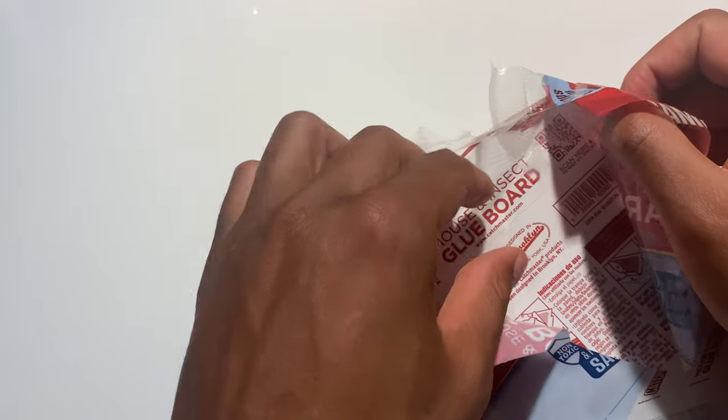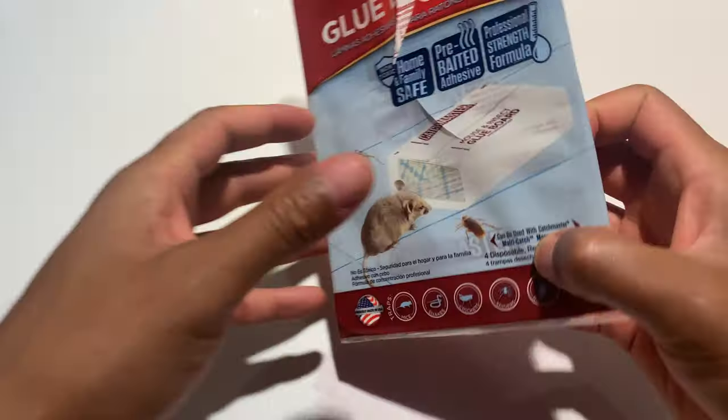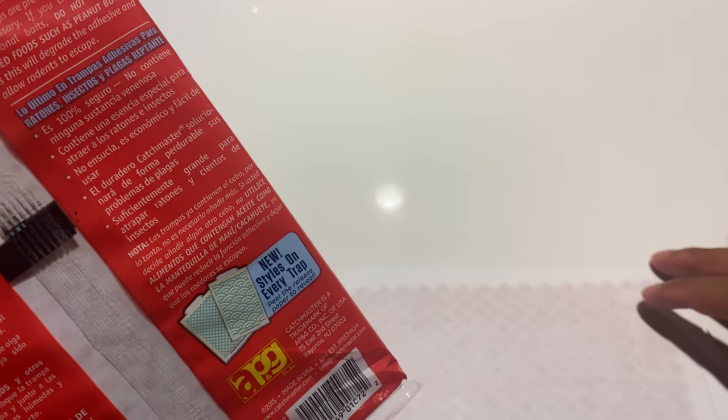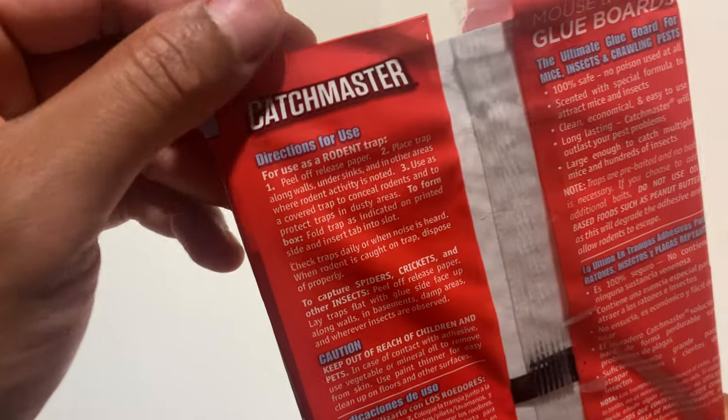Here is one of the insect glue boards. On the back it shows you the instructions. It smells almost like peanut butter — it got me a little hungry for a second, but I know I can't eat that because I don't want to get stuck on the trap.